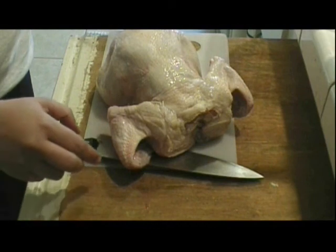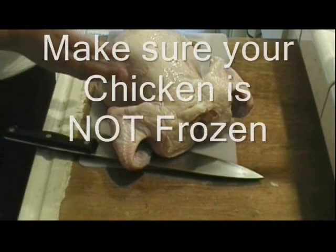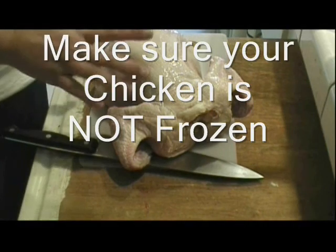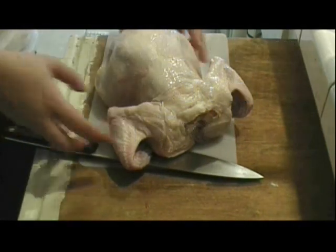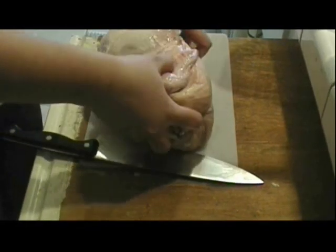What you want to do is take the chicken off its bag and make sure that it's thawed — not frozen — and then you might want to rinse it and get it ready for cutting.